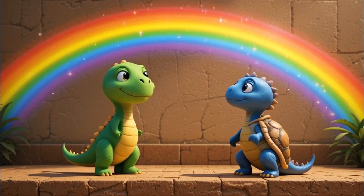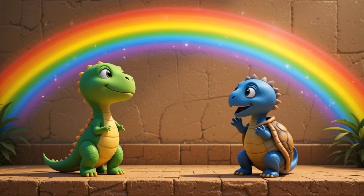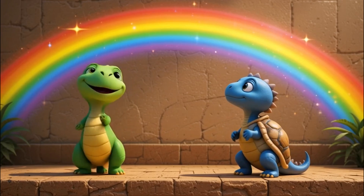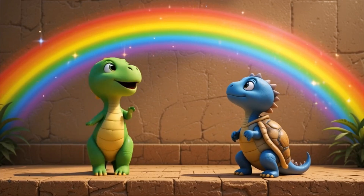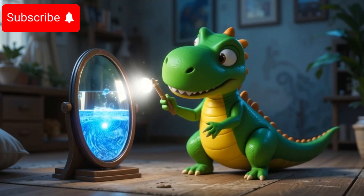I made a rainbow in a jar! Toto peeked in and gasped. That's beautiful! You made sky colors! Little Dino laughed. Nope! I just let the light do its magic! He paused. Actually, I let the science do the magic!